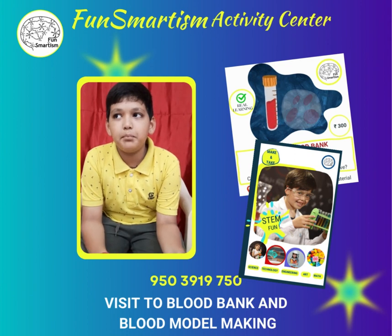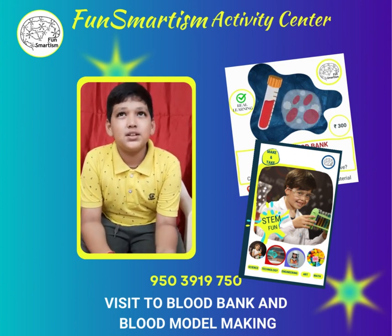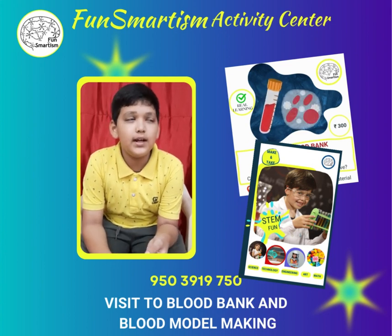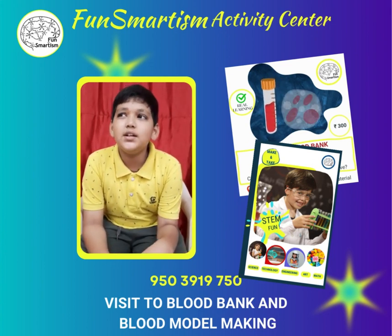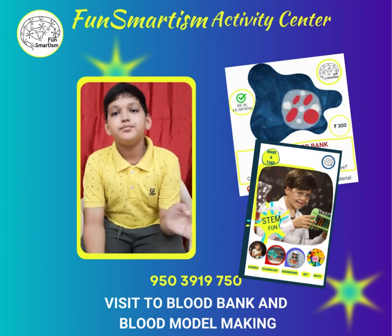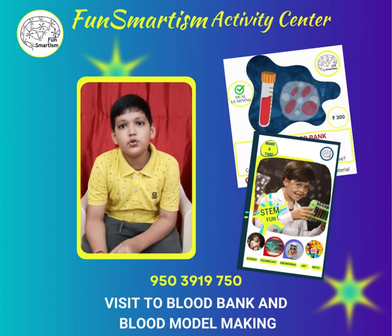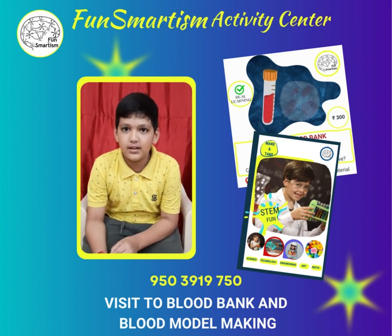We made a sample — a model of platelets, blood cells, and white plasma. Then we added red blood cells, white blood cells, plasma, and platelets.